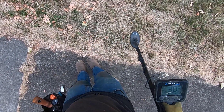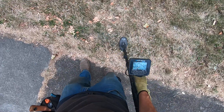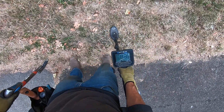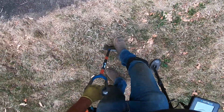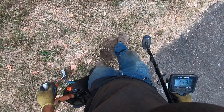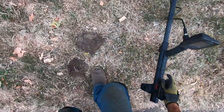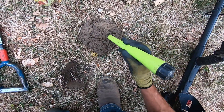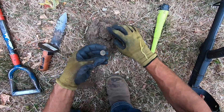This one's something big. Oh, this one sounds killer, man — really good. Right next to the iron, there's an iron pipe coming right there. Look at that — there's a big iron pipe going this way, and there's a coin right in here I think. Yep, there's a dime right there. That's amazing, man.